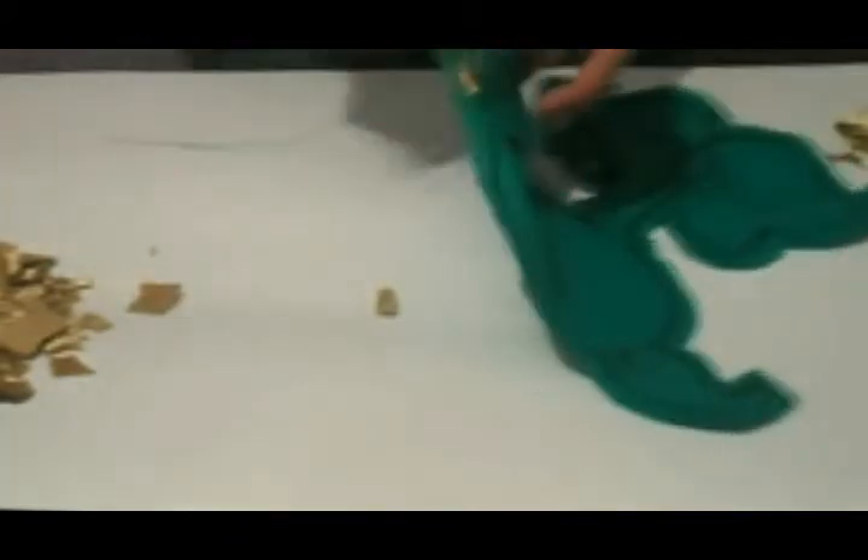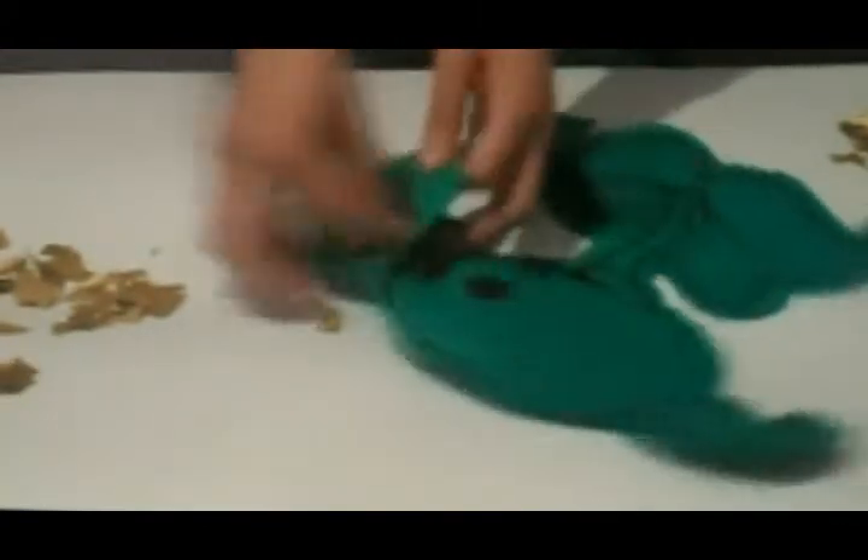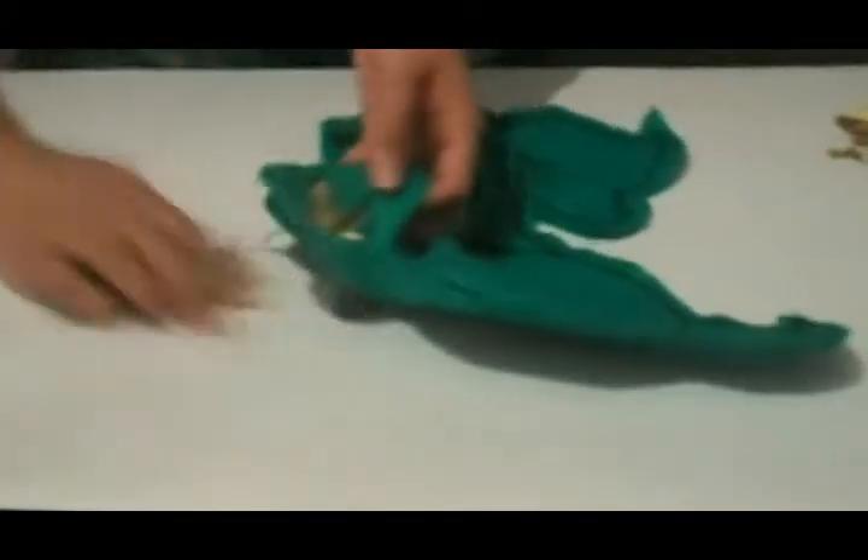When filling, the stuffing must pass through the opening and reach the corners of the peashooter. Use the brush to help push the stuffing into the tight spaces.